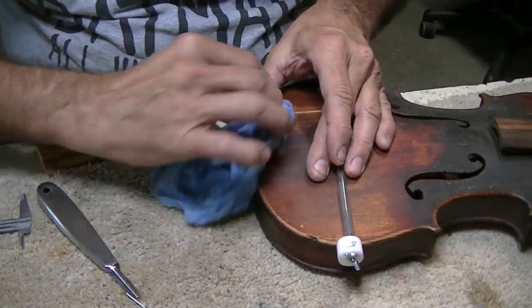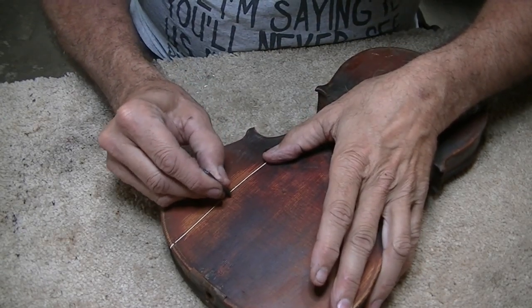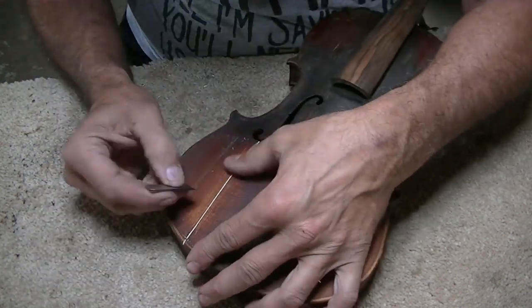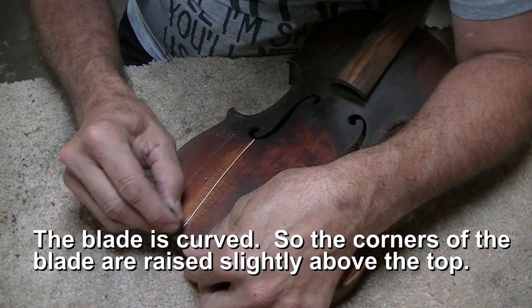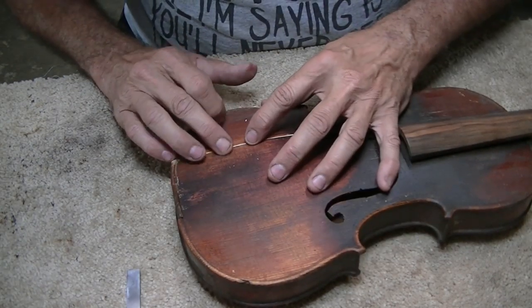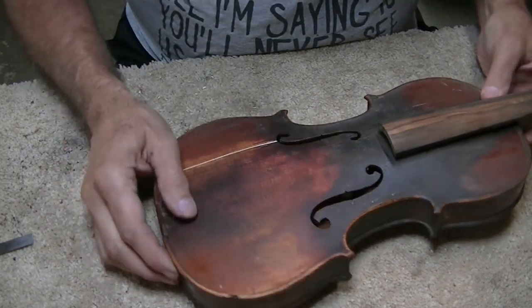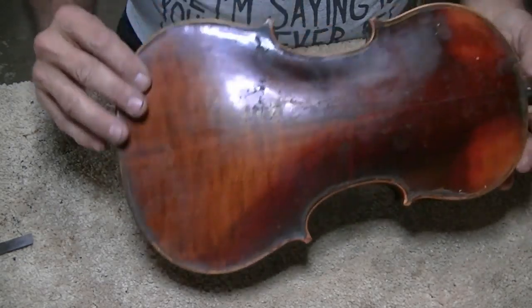I'm going to clean this up a little now. I'm taking a scraper blade and trying to scrape it smooth without hitting the top of the violin. I'm trying to avoid sanding because sanding is always hard to disguise. You can feel it in a place or two but not too bad. There's a big chunk out right there but that's just cosmetic — it won't make any difference in his ability to play it.